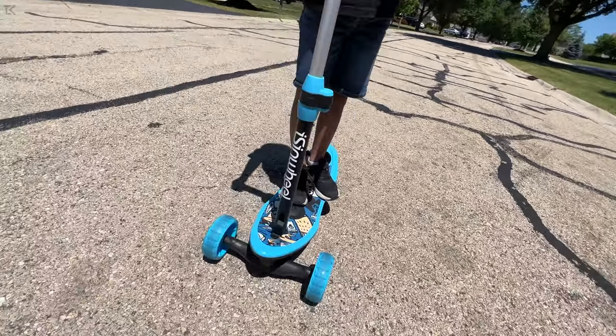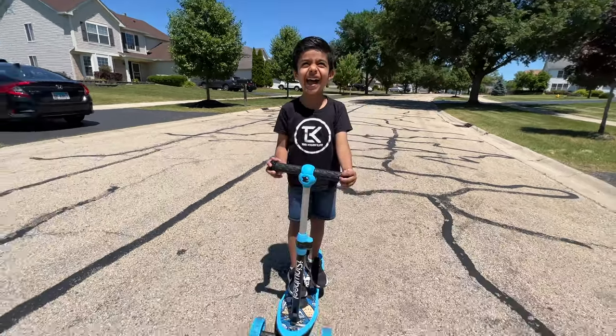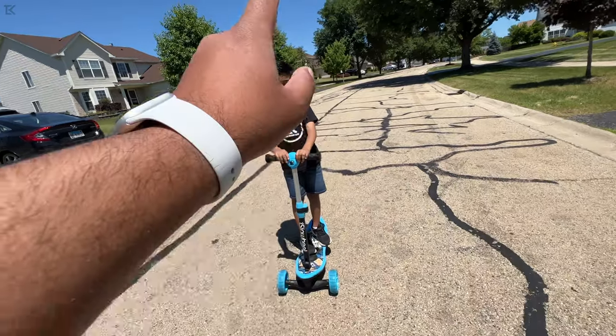Well there you folks have it — the Ice and Wheel three-wheel scooter for kids. What did you think, man? You like it? That's right, a lot of fun. If you guys have any questions about this or anything else you saw, be sure to ask down in the comments below. Other than that, thanks for watching guys.